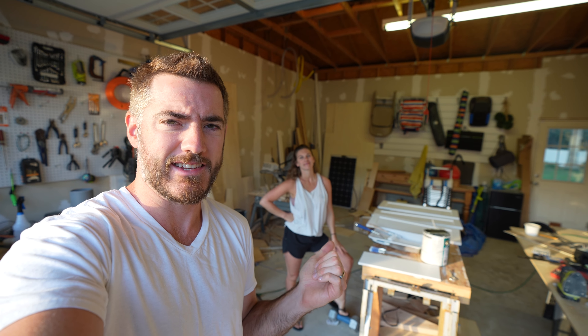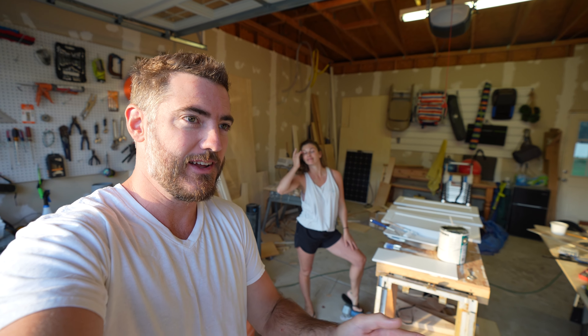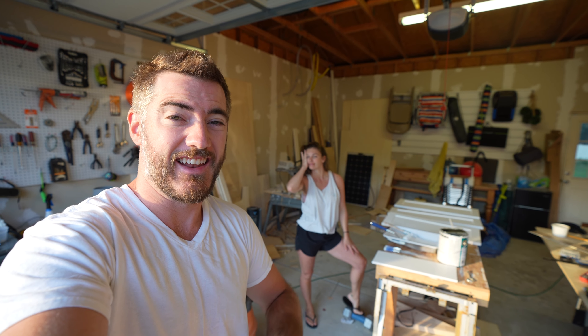Here's Taylor by the way painting. We try and get some work done before Wyatt wakes up, which is usually like 5:30 to 7:30, and then late at night anytime after 8 PM.